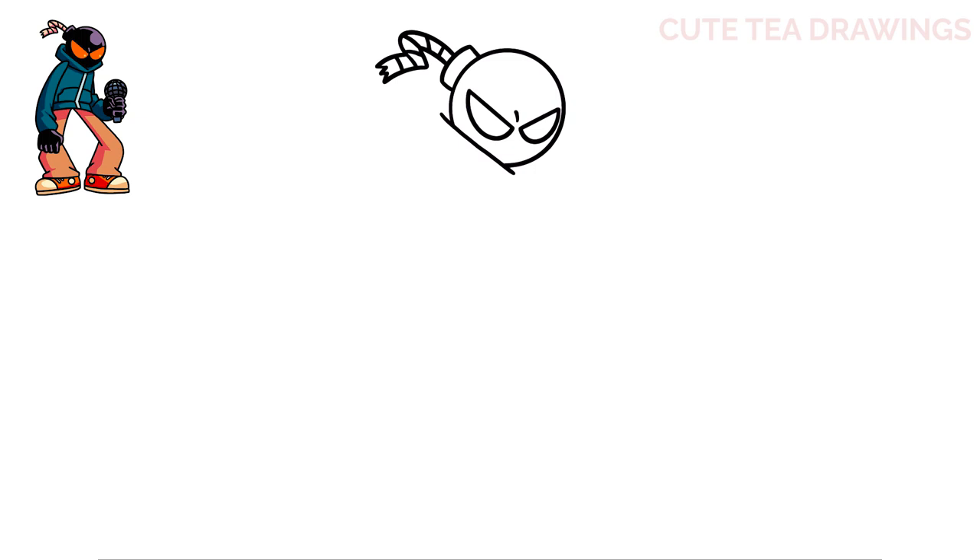Let's draw the hood of his sweatshirt now. From the left of the head, draw a curved line down. Now on the right side, draw a short line here. Now move back to the left and draw a diagonal line inwards. Then leave a gap for the arm and continue that line down, then close it off here.